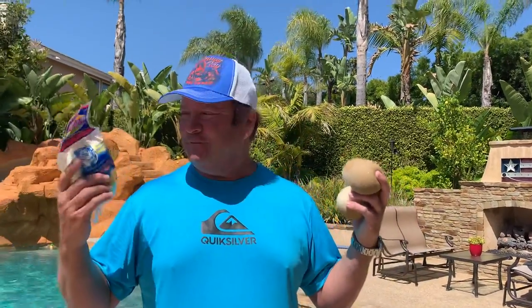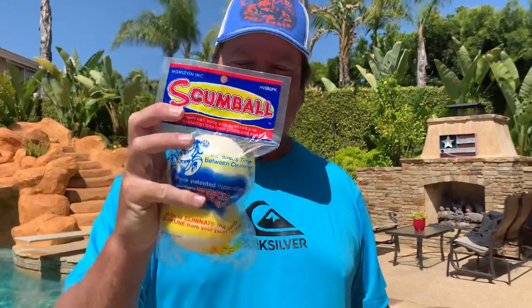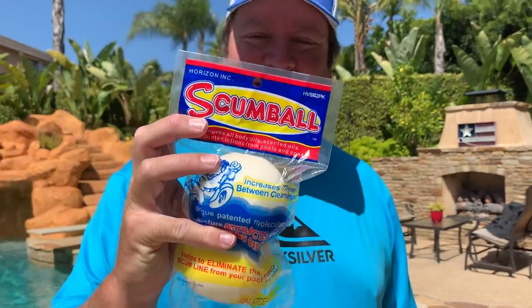Hey everybody, it's Jeff here from Larry Life Dad. I got a follow-up review with the Scumball pool cleaner. So you might remember in my last video, we put four of these guys in the pool to see what would happen.